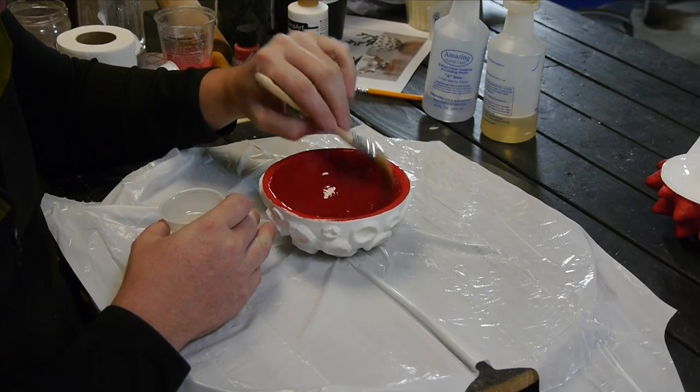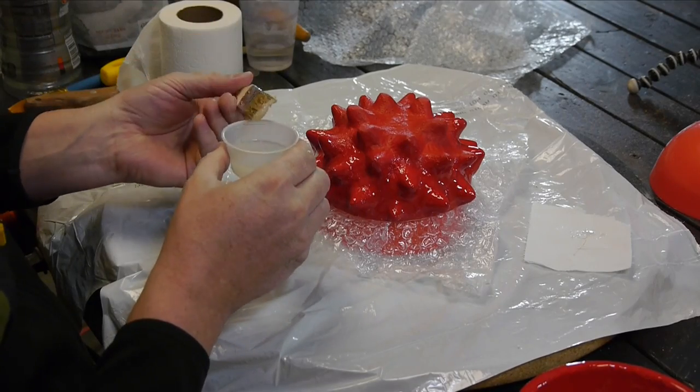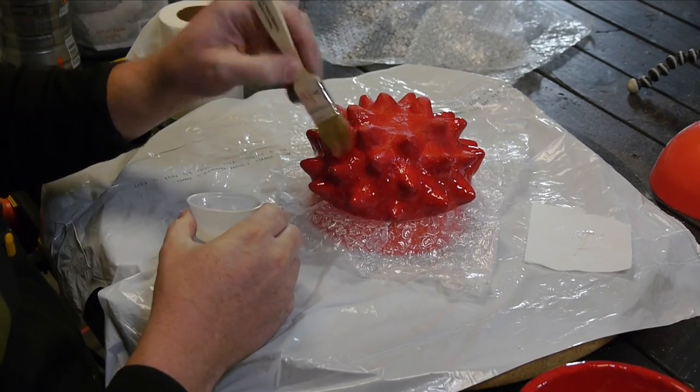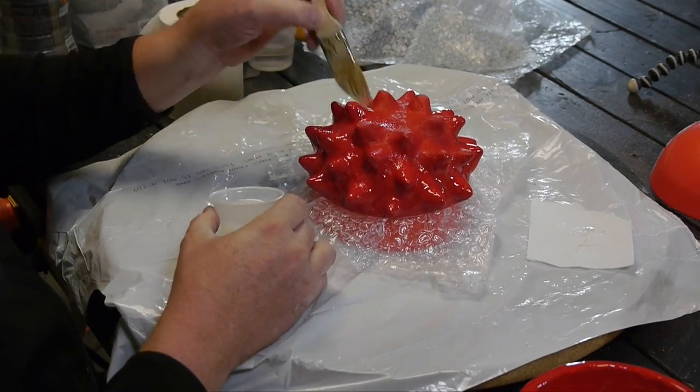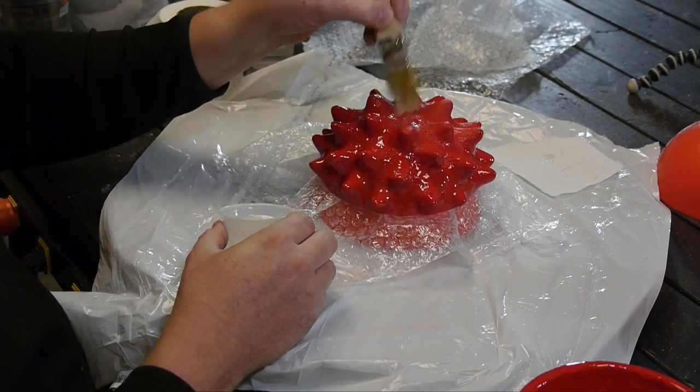Also follow all of the safety measures from the manufacturer. Once the inside coat is all done and sets up fully, I turn it over and coat the outside. Remember at this point to do a very thin coat, or you will get drips that you'll have to clean up later.